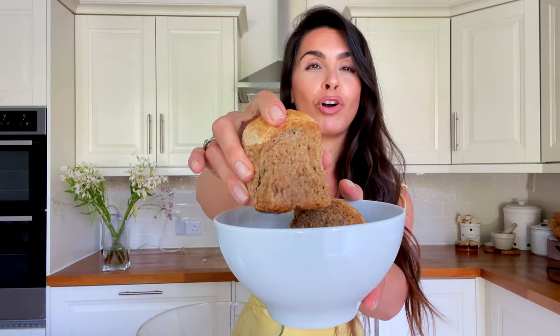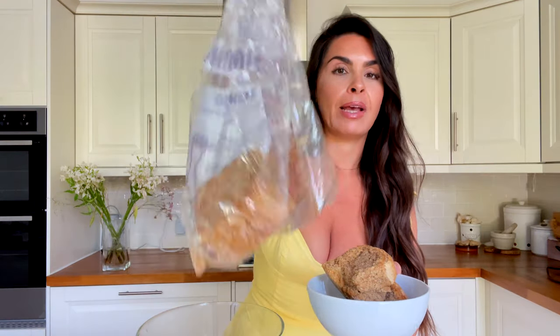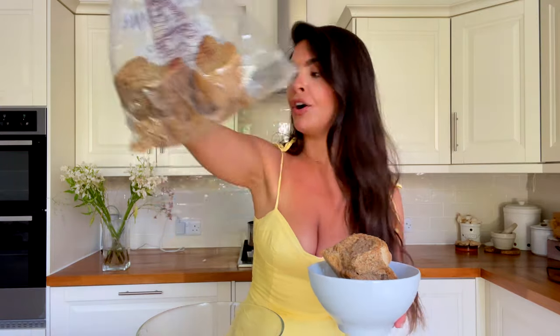Then lastly you want a type of crouton. You can use anything, but I've been using these breads that we have in Italy — they're rock hard, you can literally hear how hard they are. What we do in Italy is put them in some water to soak, and then you'll watch it just crumble. We stocked up on this stuff since coming back from Italy last year and thought it'd be perfect for this, and it worked really well.